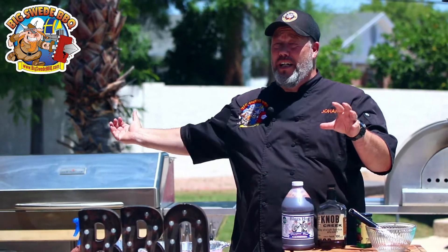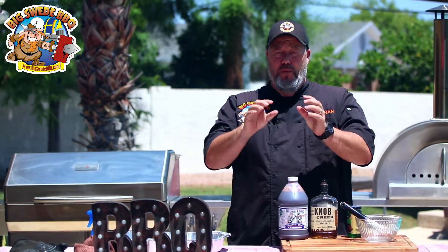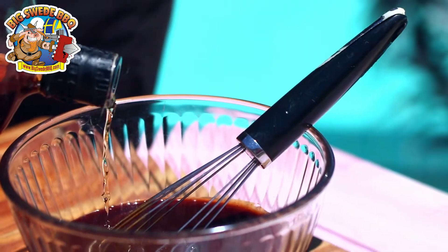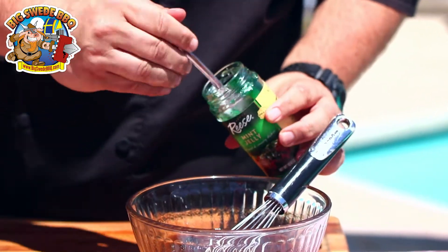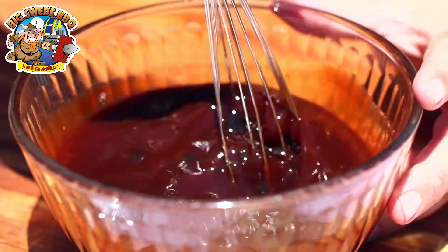The lamb breasts are coming along nicely in the Memphis Woodfire Grill, so now it's time to make a really good glaze that works perfectly with lamb breast. Start with two cups of your favorite barbecue sauce, then add a third of a cup of Kentucky bourbon whiskey, and finally four tablespoons of mint jelly. Stir thoroughly and set aside until ready to use.